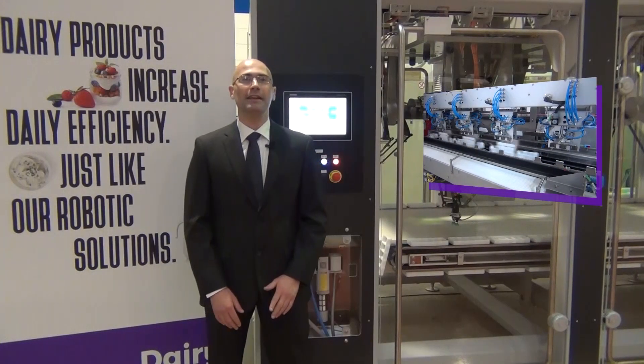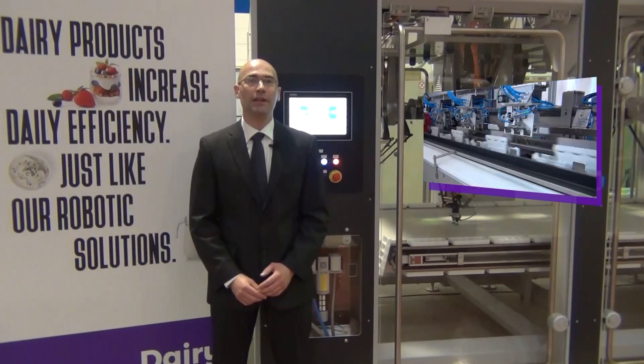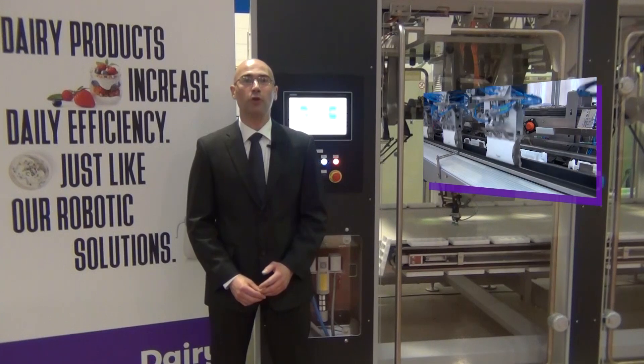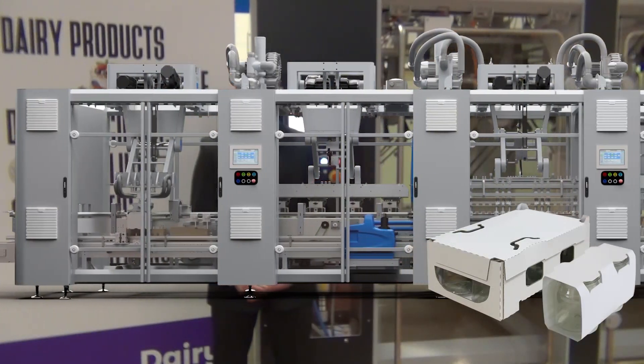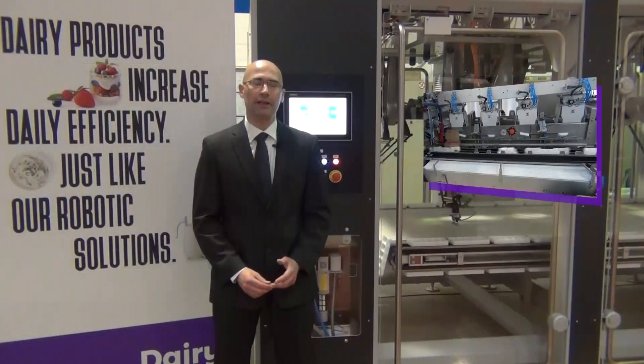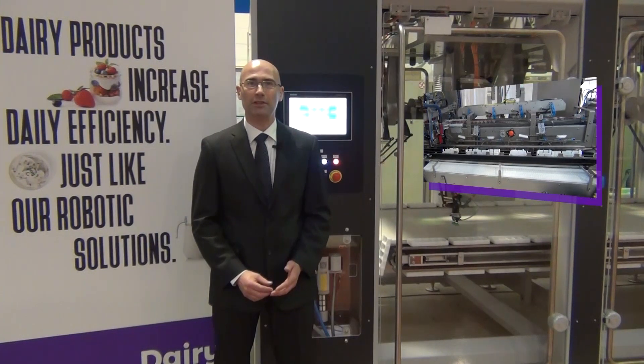The following module of the line is a robotic closing machine. The two-axis robot has been chosen because it allows us to cope with all the different packaging styles required, such as a two-cap sleeve single layer, a six-cap sleeve on double layer, and a three-flap box.